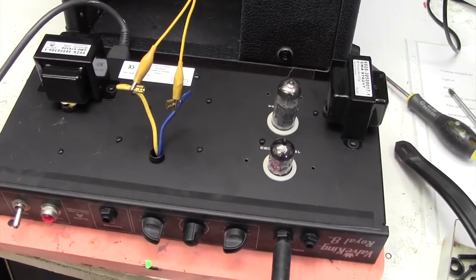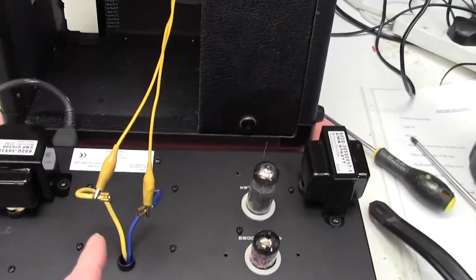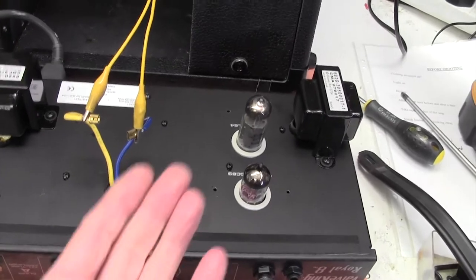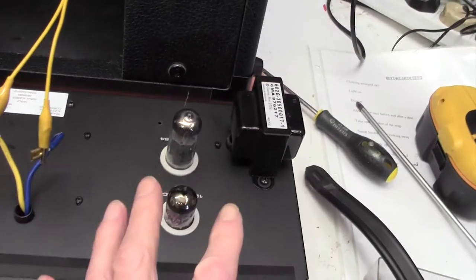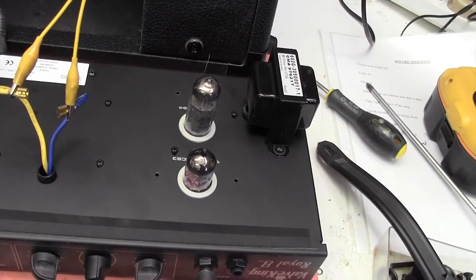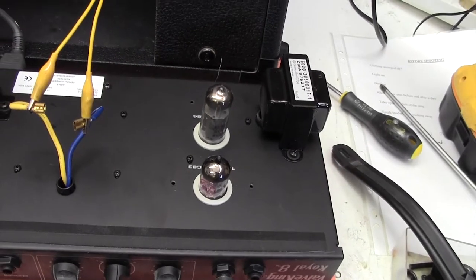As ever, it was a bit of a mission to get the chassis out — it always is, I've hardly ever known a chassis come out easily. But this one eventually did. You can see the setup I've got here — I've connected a couple of crocodile clip leads to the speaker. The problem here is that we've now acoustically isolated the chassis from the speaker, so if it is a question of the resonant frequency of the speaker somehow resonating something here, we've now decoupled them, so I don't expect the problem to occur. But let's have a go.